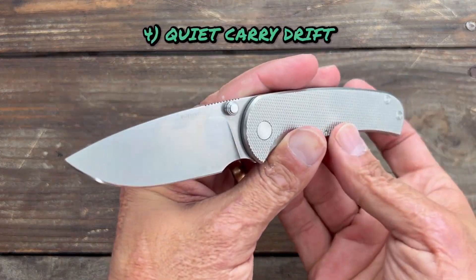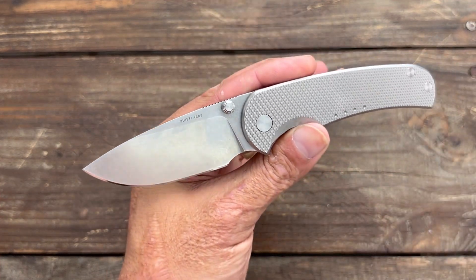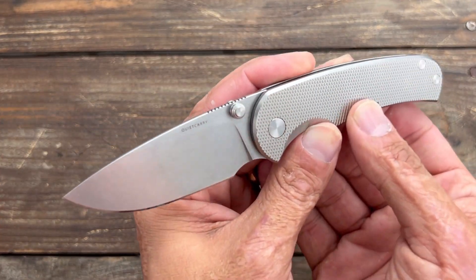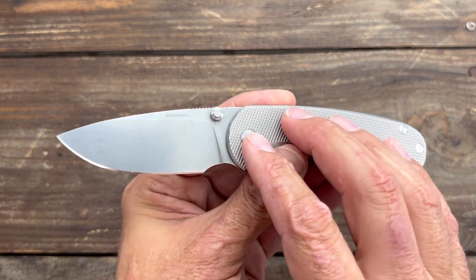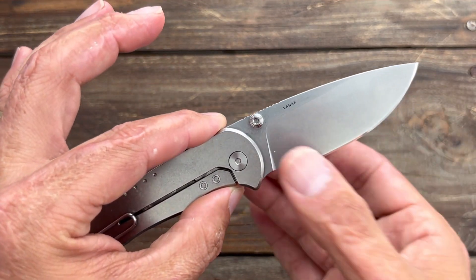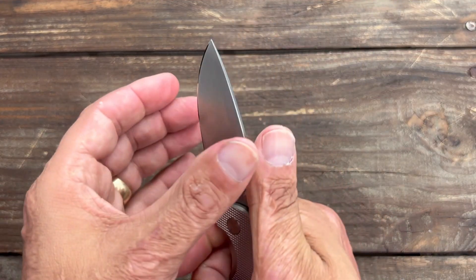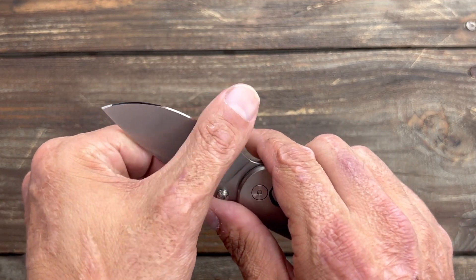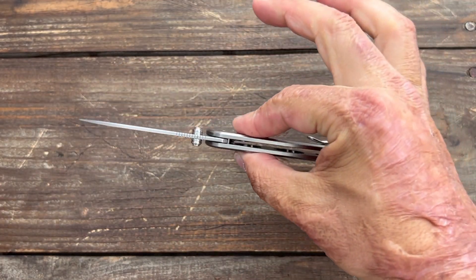Number four, we have the Quiet Carry Drift — not any old Drift, but the Thumb Stud Drift, and it's that knurling. I think this is such an attractive knife. Plus, living in a humid environment, this is excellent for that. During the summer months I tend to throw this one in the pocket a lot because it will not rust on me. The blade is made of Vanax Super Clean, which is an excellent exotic nitrogen-based steel that is pretty much rust proof. It gets wicked sharp — I think I've sharpened this one four times already, and every time it keeps on surprising me.